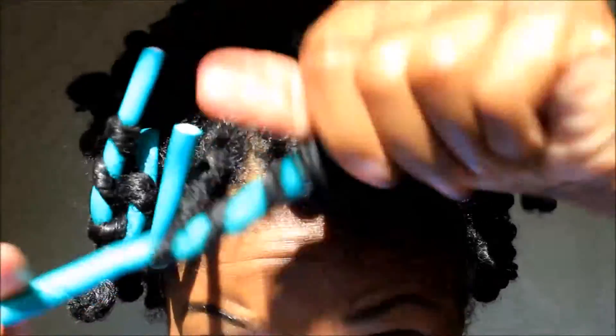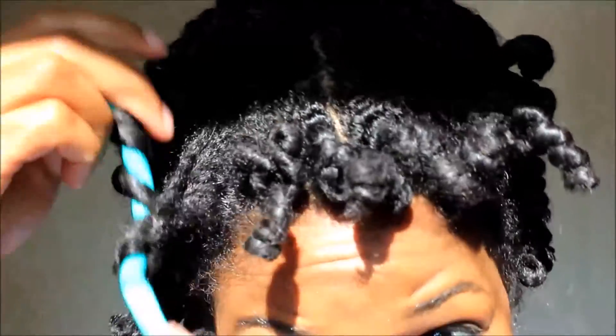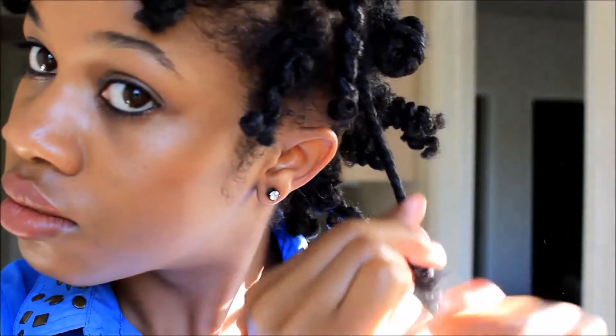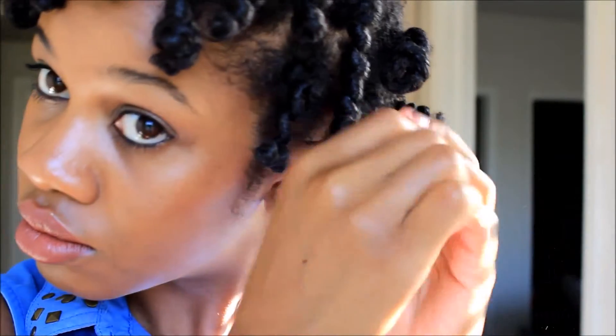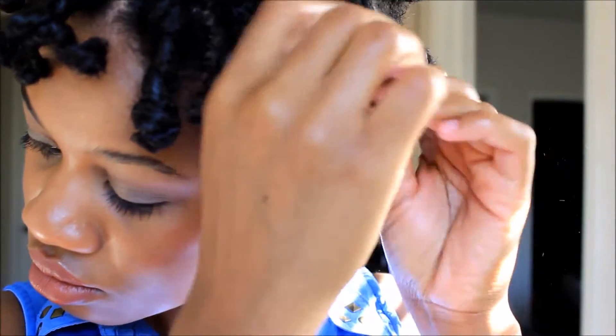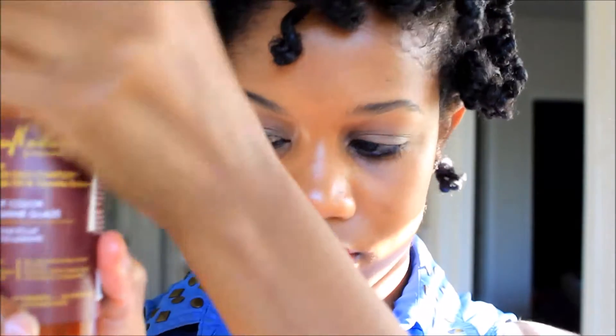Now for the takedown — I'm taking out the flexi rods. I'm sorry about the lighting, I was really trying to work with it this morning and it was giving me a hard time. This is how my hair is looking and I'm actually pretty impressed with how the curls came out. I'm separating the curls, and I also applied an oil — the Shea Moisture Professional shine glaze — to my hair before I started taking the twists apart.